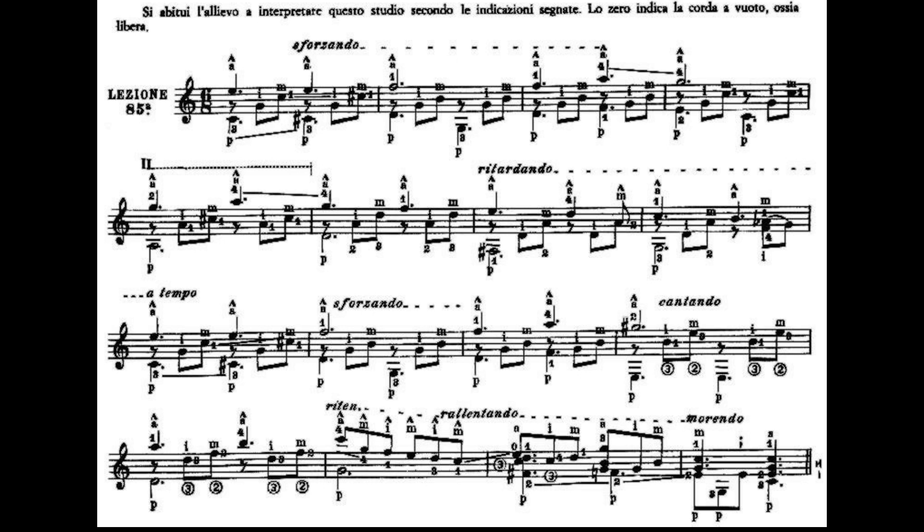Salve a tutti, bentornati con le lezioni di Sagreras. Questa è la lezione numero 85, quindi è anche la penultima lezione. Vi ricordo che questa lezione avrà 16 battute con un tempo di 6 ottavi e una tonalità di Do maggiore. Andiamo subito a vedere la prima battuta.